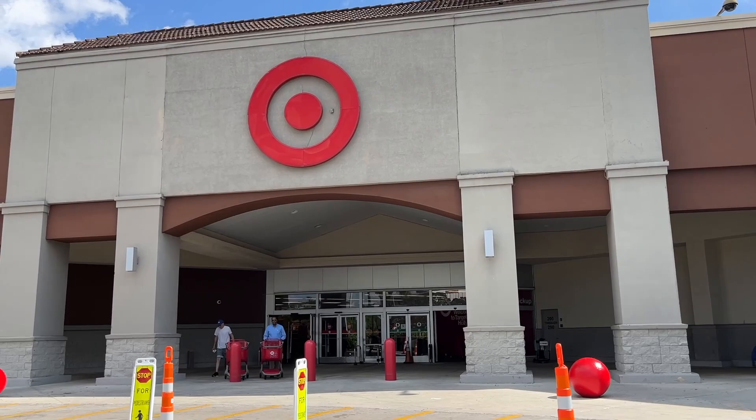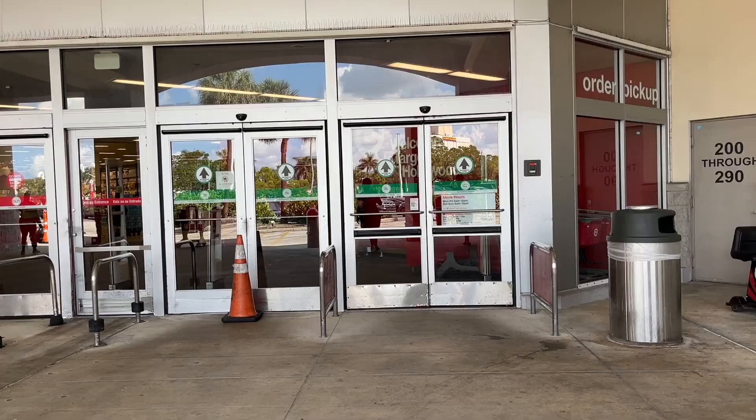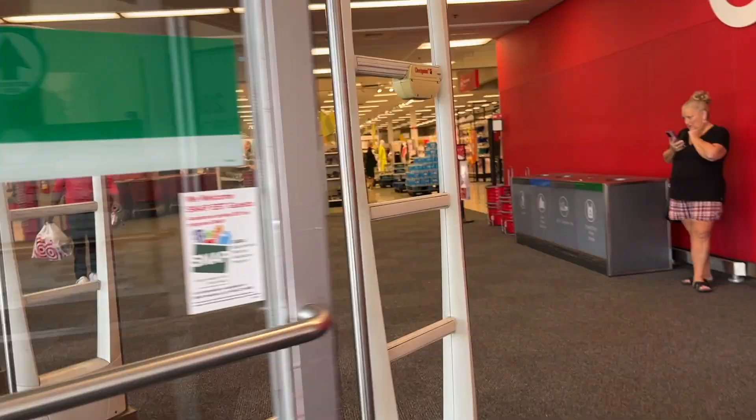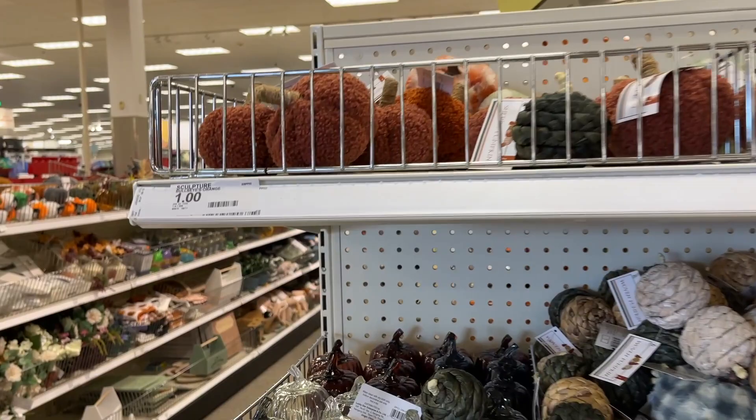Hey guys, we are walking into Target today. My goal is to show you guys every item in the dollar spot, so let's see how we do. We're gonna go item for item.